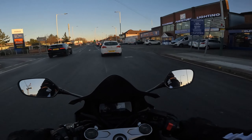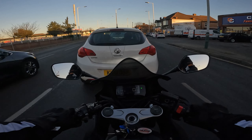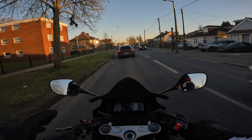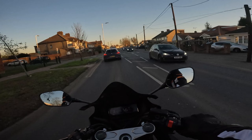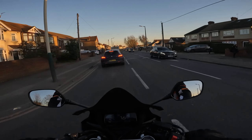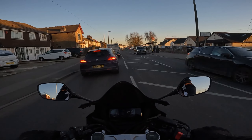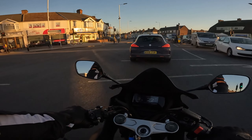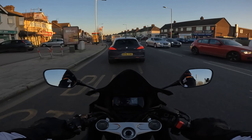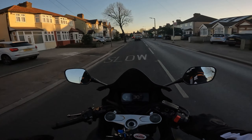If you're wondering how these compare to heated grips — what's better, these or heated grips — I couldn't tell you because I've never used heated grips, so I can't make that comparison. I would imagine heated grips are better, but now that I've got heated gloves I'm not really eager to get heated grips anyway.